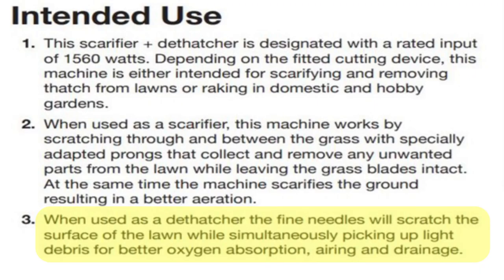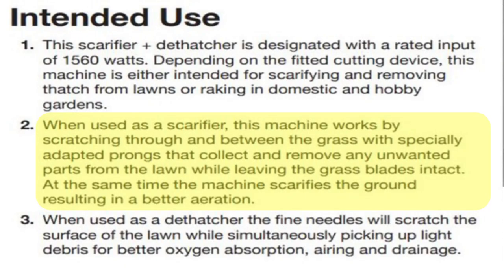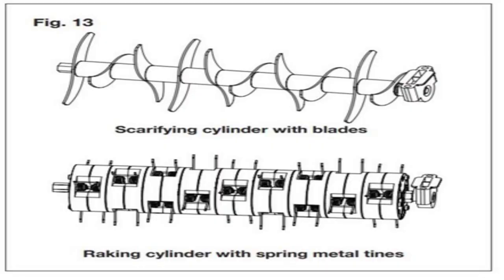Manufacturers actually get this wrong in their manuals as well. One of my viewers pointed out that the Sun Joe manual confused him, and sure enough when I read it some things confused me too. In one section they say the fine needles will scratch the surface of the lawn and pick up light debris — and light debris to me is not thatch. They also say when used as a scarifier it will remove any unwanted parts from the lawn, and unwanted parts to me, that's thatch.